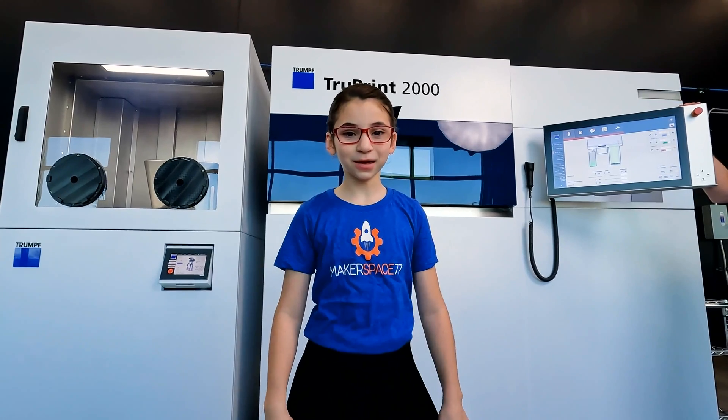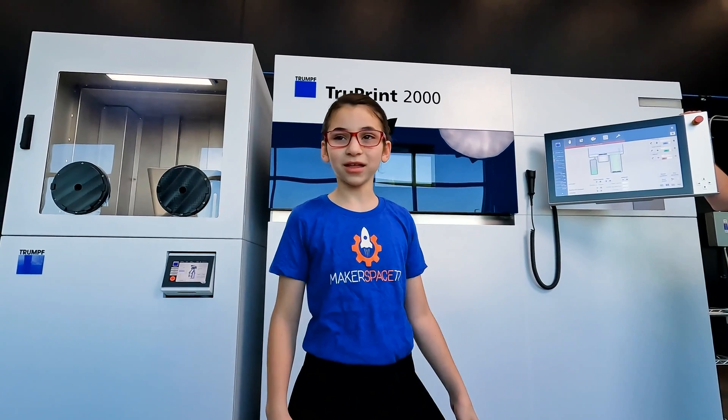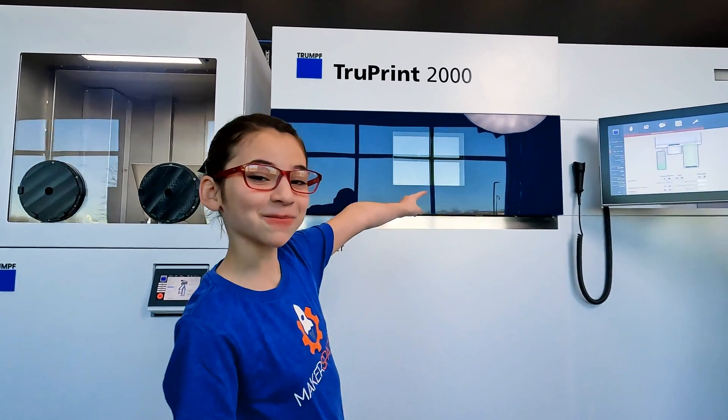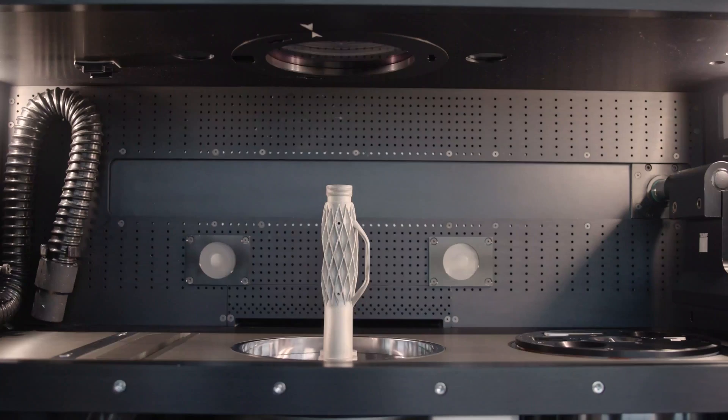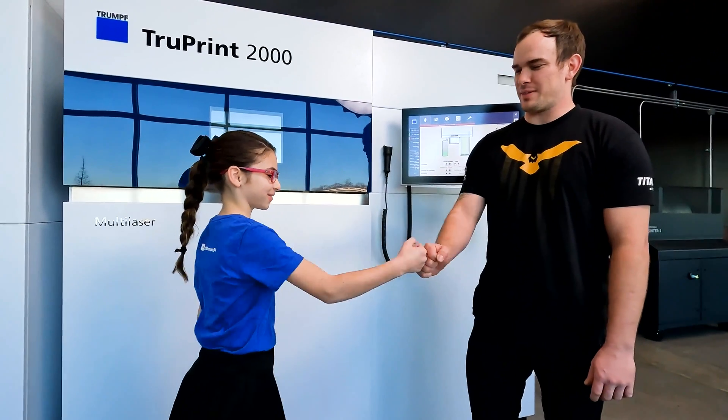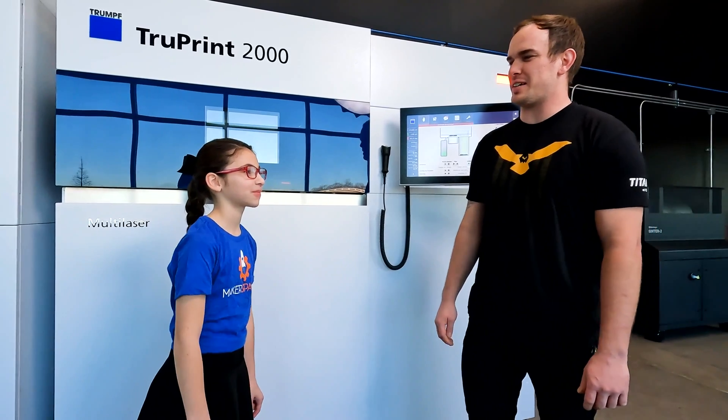Today we are going to be learning how a possible stainless steel part is made. This is the amazing Trevor Gabor. Thanks for allowing me to interview you. Of course, Gabby. Thanks for coming to visit us at Tides & CNC.